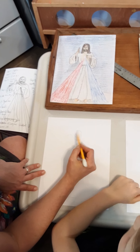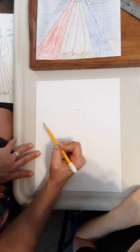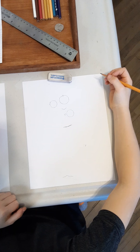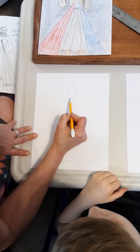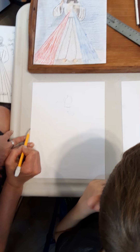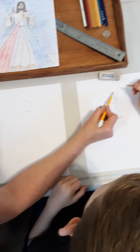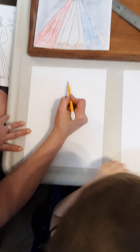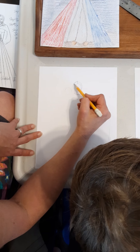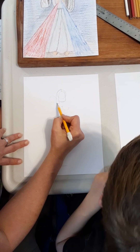We're going to take the bottom of our line, curve it around, and take it all the way down to the line we made. Curve it around a little bit and down. Now we're going to go to the other side, curve it around and go down to our line. Then we're going to take the top of our line and bring it down all the way, and at the bottom we're going to do some little curvy bumps because that's going to be the bottom of his hair.